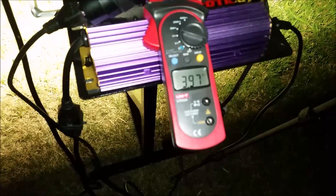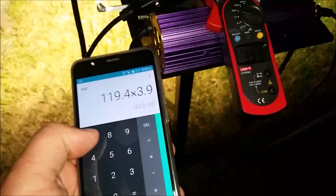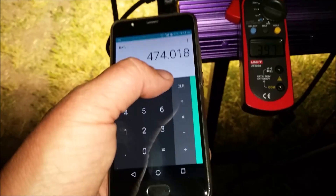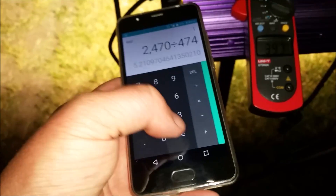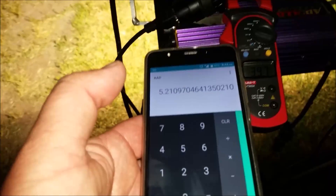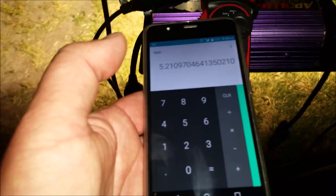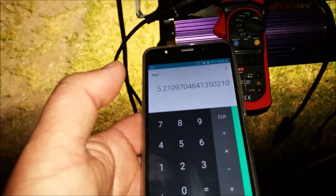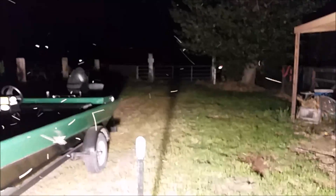With the metal halide bulb at 100%, we're running at 3.97 amps. 119.4 times 3.97 equals 474 watts. 2,470 lux divided by 474 equals 5.21 lux per watt — not as efficient as the high-pressure sodium at 100% on the digital ballast. So the light becomes much worse in terms of efficiency with the metal halide bulb. However, as you can see, it's still bright — that tree is over 30 yards away and we're lighting up the whole thing. The light is still incredibly bright, no matter what the efficiency is.